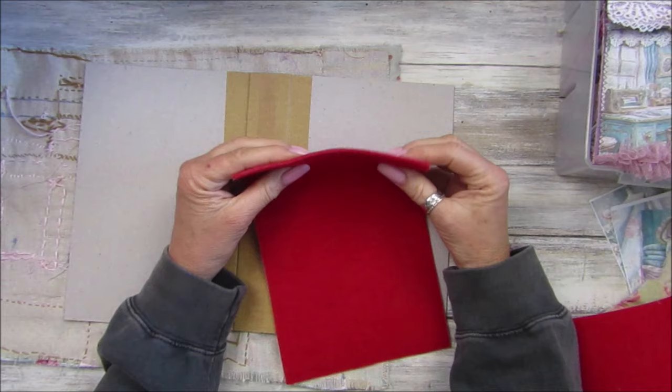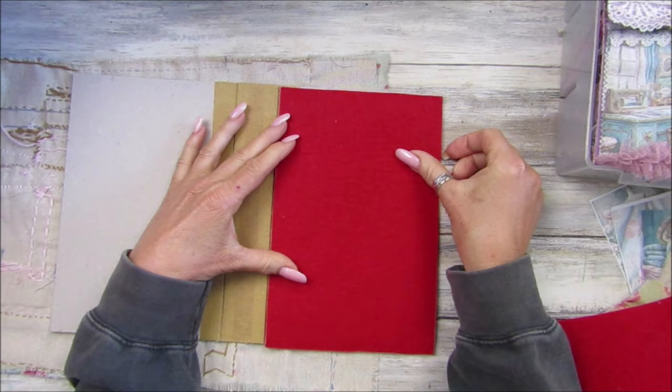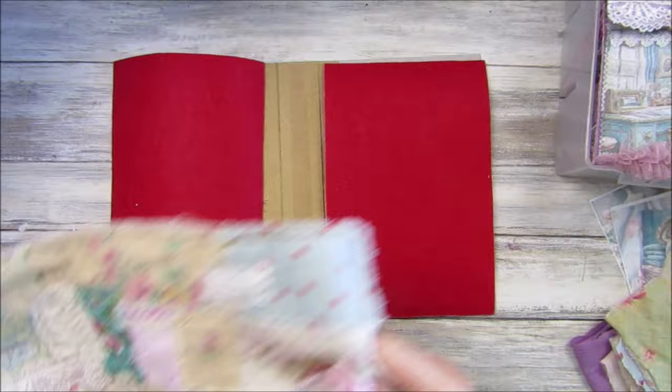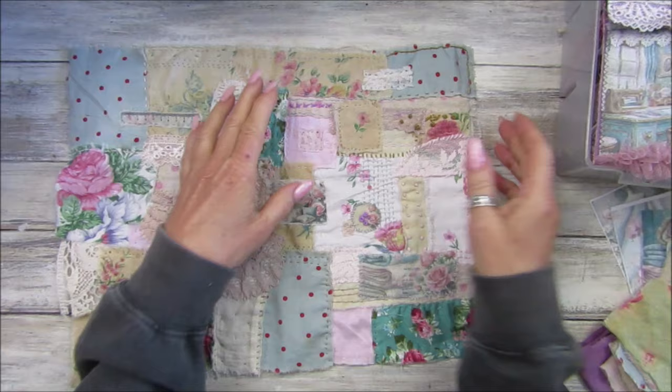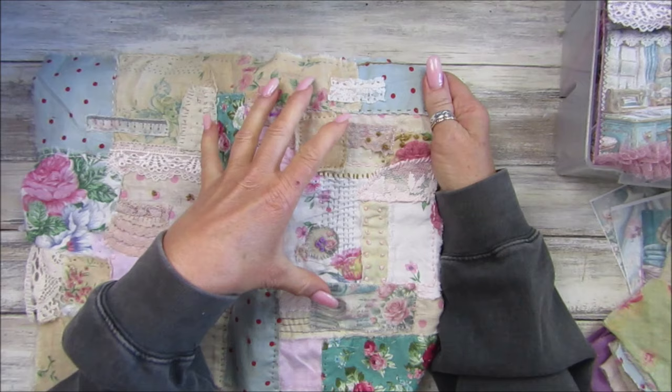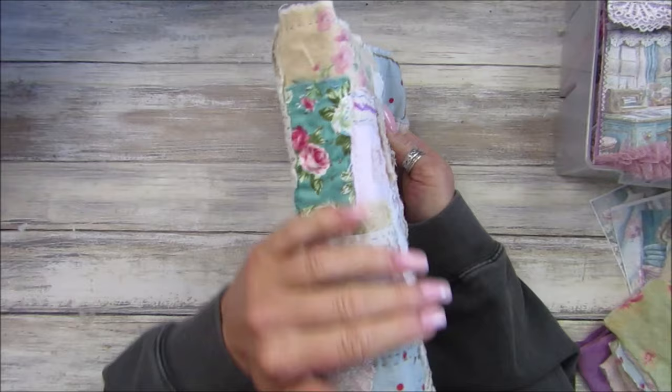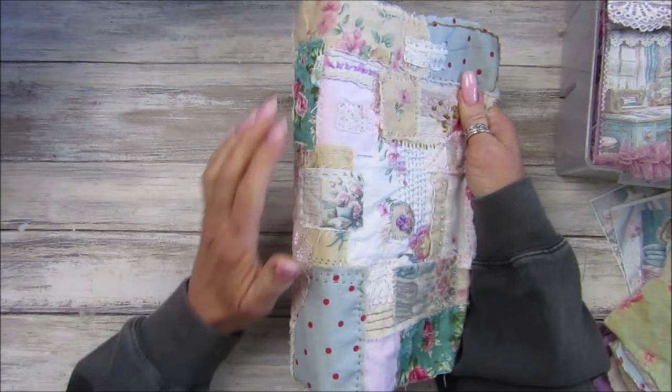To give it an extra little bit of softness, I've got some felt - I've only got red but it doesn't matter because you won't see it anyway. I'm just going to put a piece on this side and a piece on this side. If you've got some batting or similar you could use that. Although I want it to look fabric-y, I also want it to be quite sturdy - that's my aim.